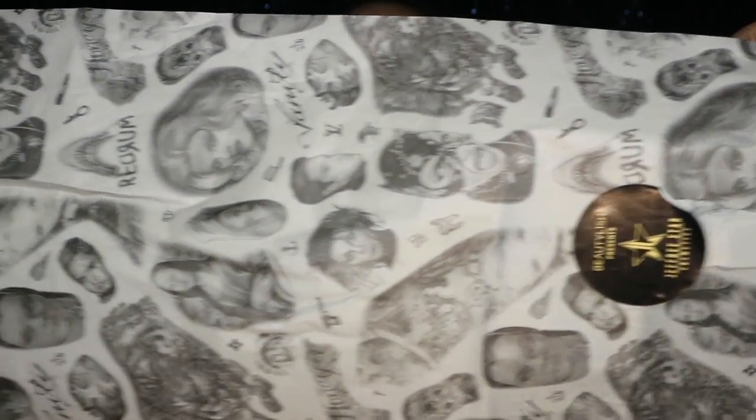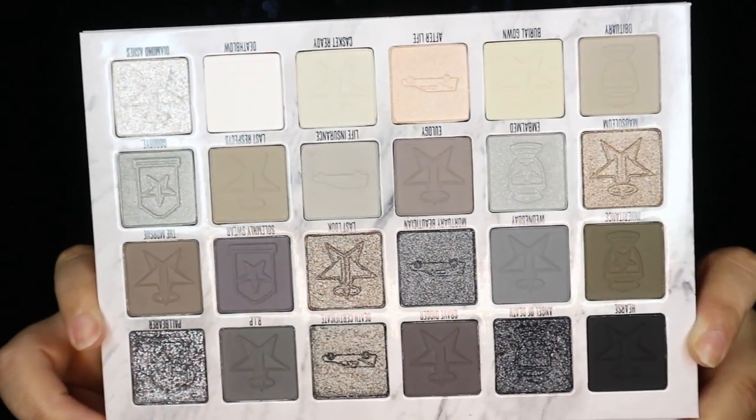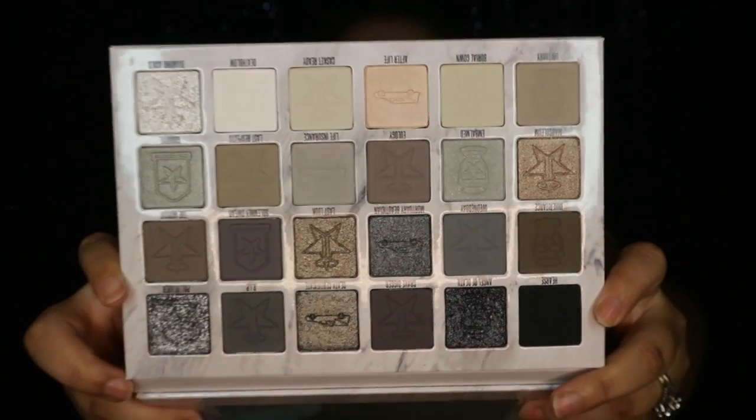I just wanted to show you — it came wrapped in this paper that's like a picture of all his tattoos. I thought that was pretty cool, a nice little touch. So this is the Cremated palette by Jeffree Star. It has his face blasted on it, and when you open it, it has that sheet. This is what it looks like — definitely colors I've never really reached for. I don't have a palette like this at all, so it's cool that my husband got it for me.